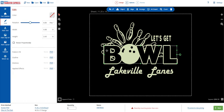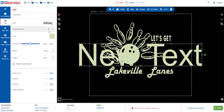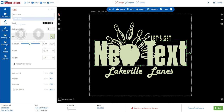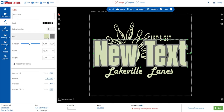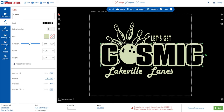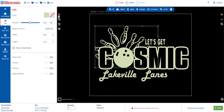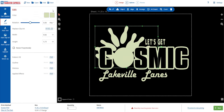We can bring in some new text for the bowl by clicking Add Text, set the font to Compacta, add an outline, then change our ink colors in the Edit menu. Everything is now set to glow in the dark inks and it's really coming together. We also edit the bowling pins to be solid fill by swapping the inks at the top.